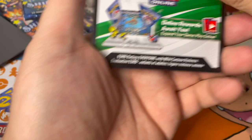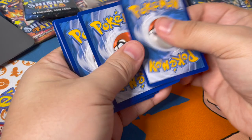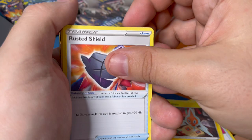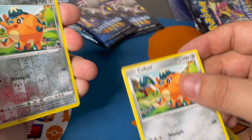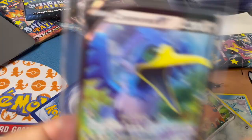Next pack - got the code card, another white one. This is a gold mine - three from the back. Team Yell Towel, Rotom, Rusted Shield, Qwilfish, Horsea, Cacnea, another Horsea - and a reverse Qwilfish. And the holo - we got a Cramorant with its Beak Catch ability. Look how those eyes light up. Pretty cool.